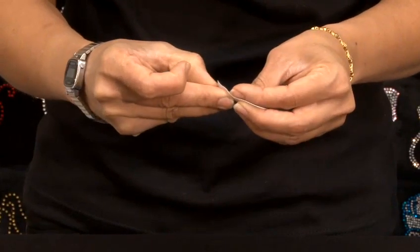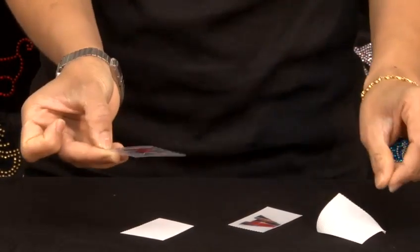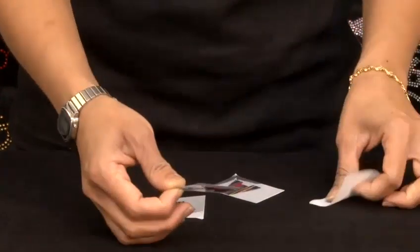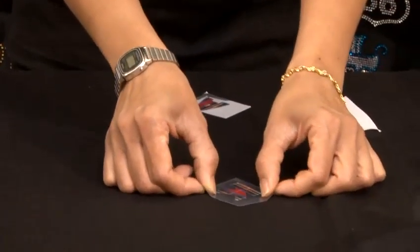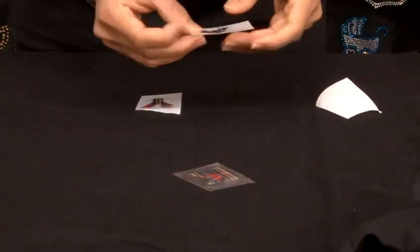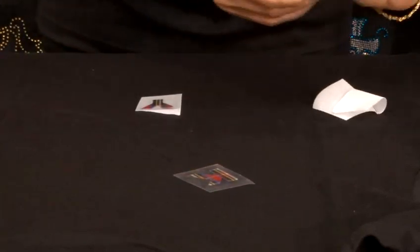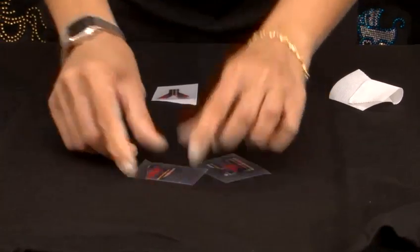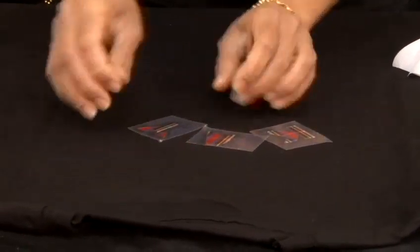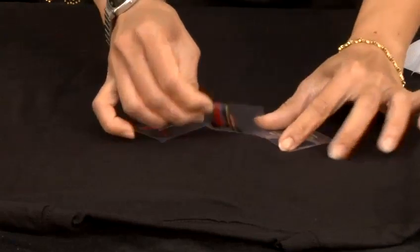Just peel the backing of the letters. Take the white backing off from the letter and place it the way you want it — diagonally, straight, or any way you like. Place all the letters first. Once you're happy, or you can just move them if you're not happy.